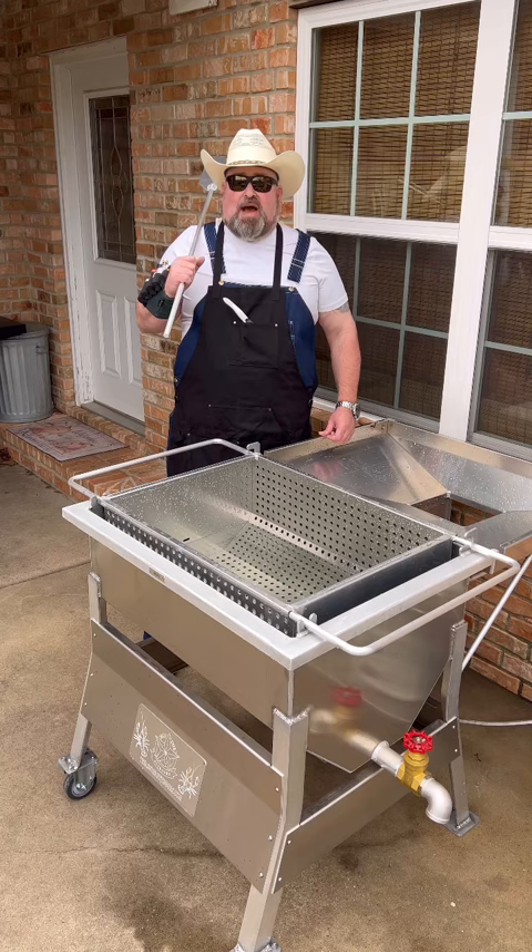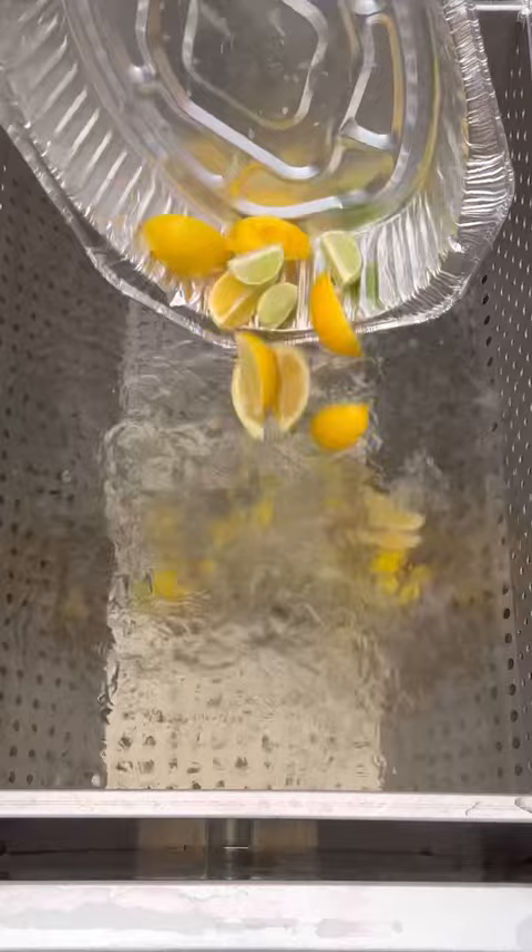Got our water almost to the boil. Going in with these lemons. I'm gonna drop these potatoes in and let them cook about halfway.